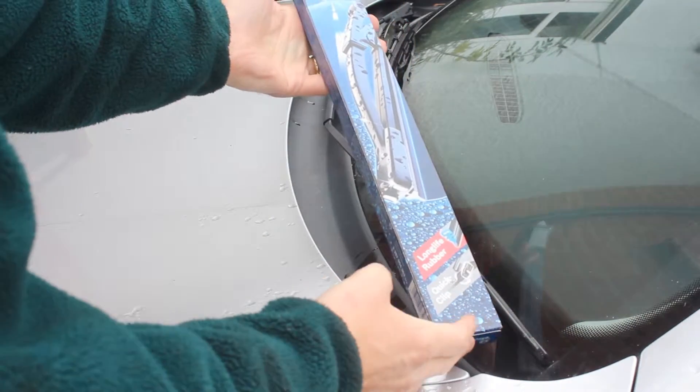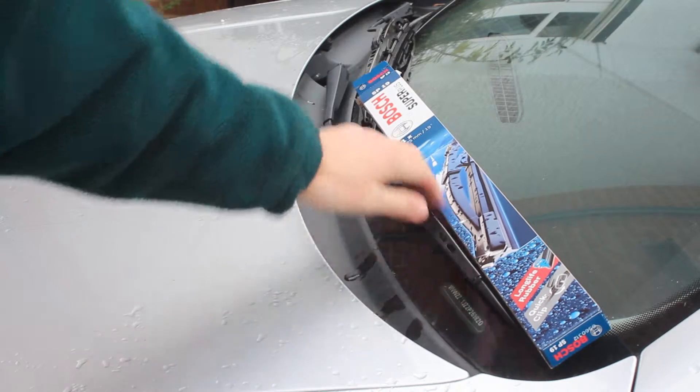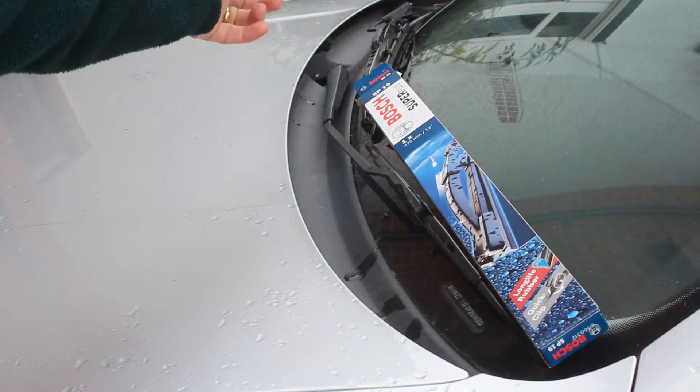The wipers you need for a Mark IV Golf are 19 inches for the passenger side in the UK and 21 on the driver's side. That may be reversed if you're in the US.